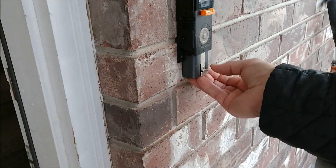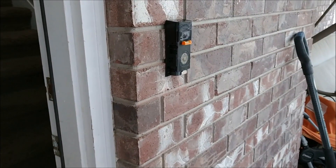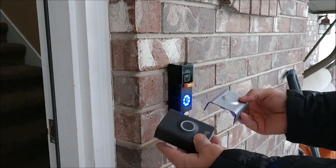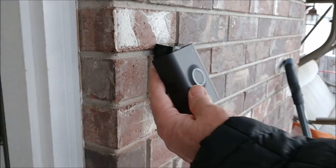Go ahead and install your battery — make sure it's fully charged. They give you two face plates; we decided we like the black one, so we're going to install the black cover.